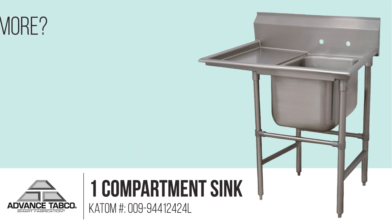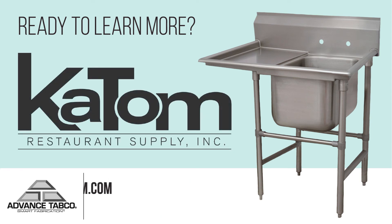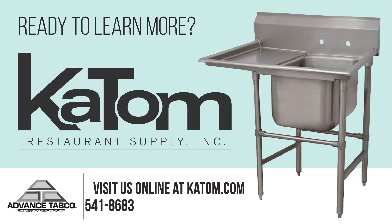For more information on this Advance Tabco one-compartment deep-drawn sink unit or any other sink unit, visit us online at katom.com or contact the Katom customer service team at 1-800-541-8683.